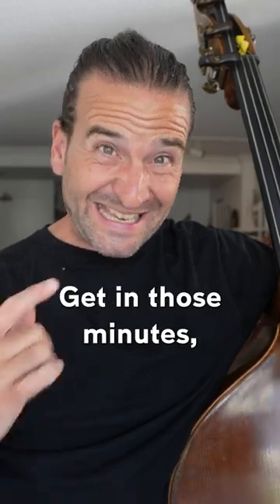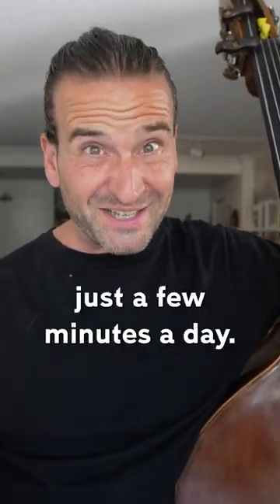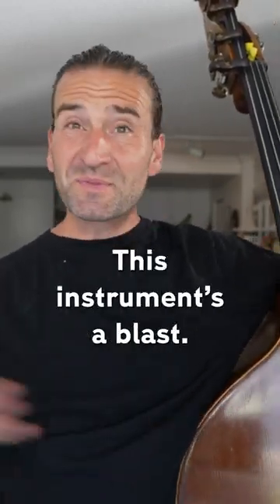Number nine, practice regularly. Get in those minutes, even if it's just a few minutes a day. And number ten, have fun. This instrument's a blast.